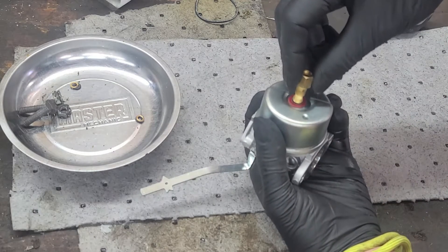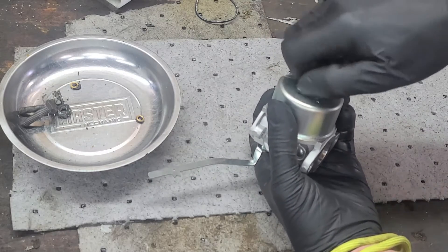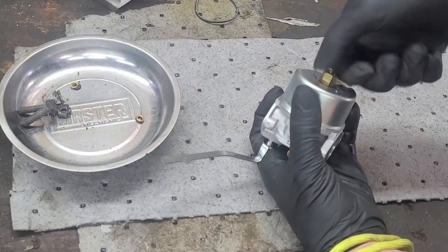Then we can install the high-speed carburetor bowl nut and washer. Make sure not to over-tighten this nut.